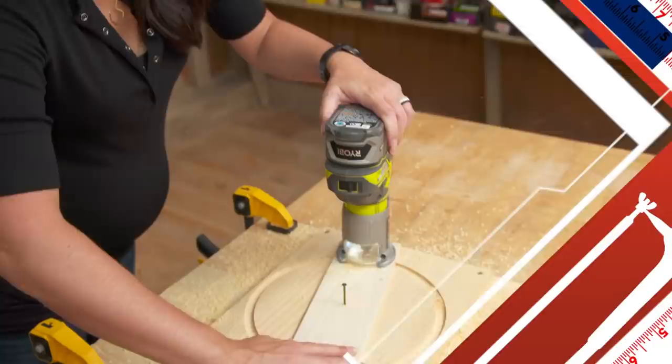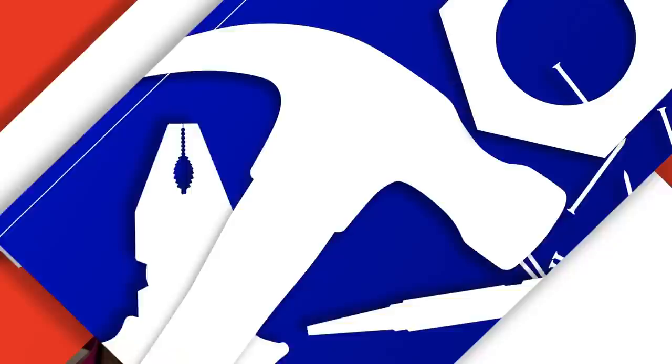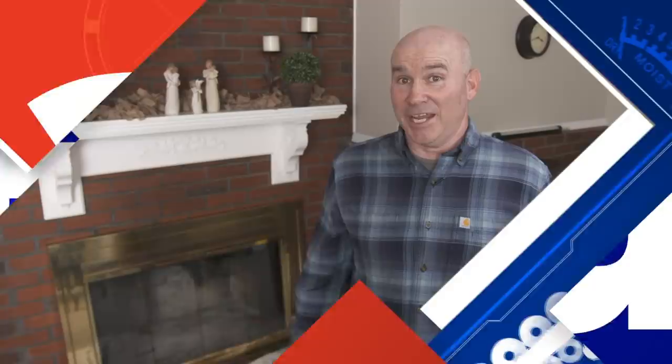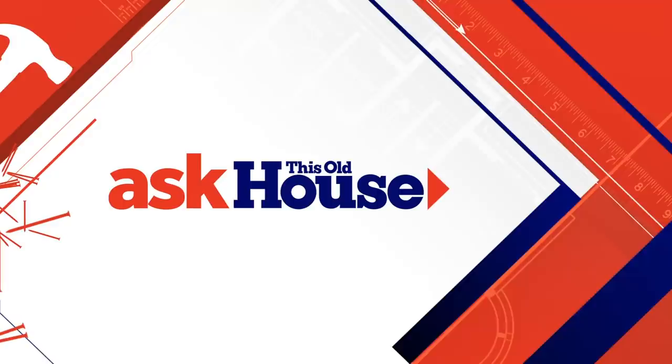Today on Ask This Old House: maker Jen Largesse is back to show us how to cut a perfect circle with a router — great for cutting boards, stools, or round mirror frames. If you live in an old house, you may have ungrounded outlets. We'll also share techniques for using a paint roller, and changing out fireplace doors to update an 80s-era fireplace.